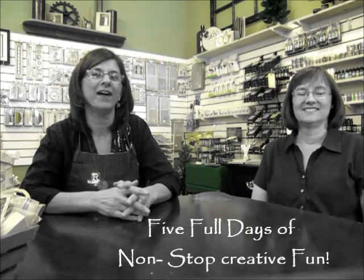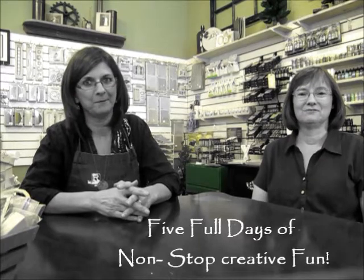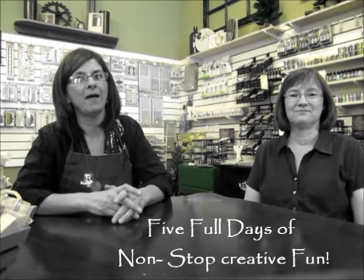Hi, I'm Cheryl Grigsby, Rocky Mountain Memories in Estes Park, Colorado, and this is my good friend Susan Mostek. Susan is the lead designer for Beeline Designs, and she's going to be here with us the whole week of September 20th through 24th for the Rocky Mountain Memories Fall Festival and Beeline Bash. We've got a whole week of classes, demos, make and takes, and lots of fun creative opportunities for you. So we wanted to tell you a little bit about the week.